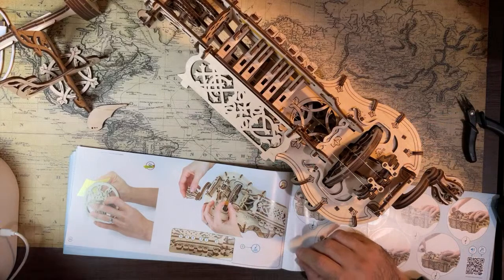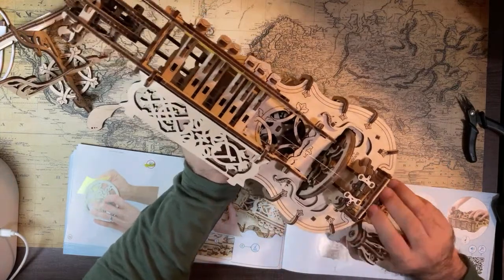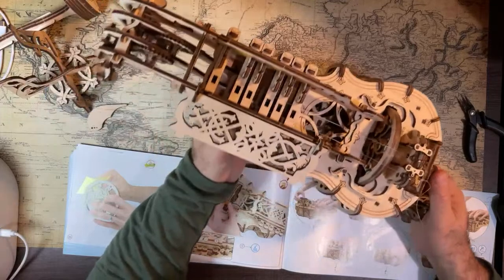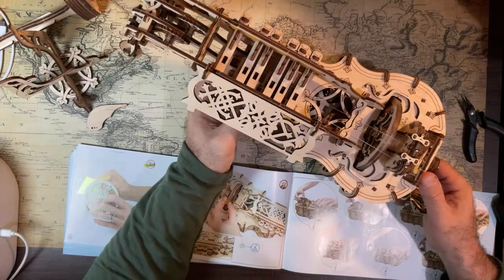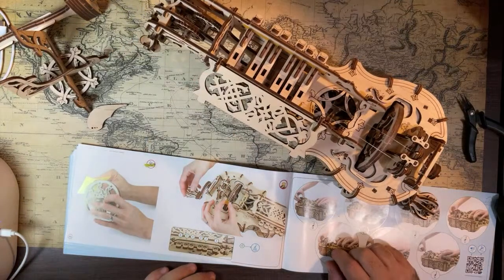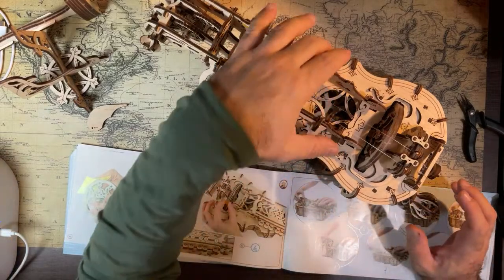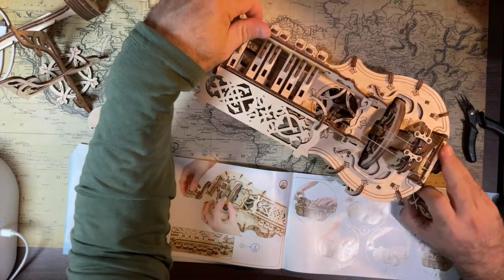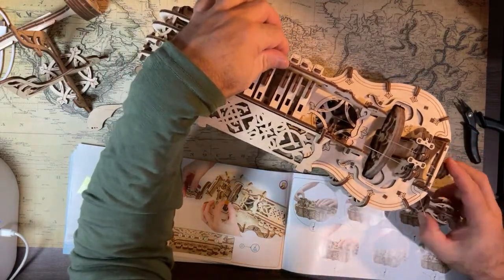All right, let's try it again. What speed do I turn it at? Open string. So they're not even real notes, they're just like... It seems like they only touched the first string.